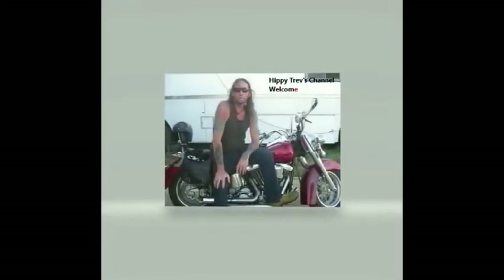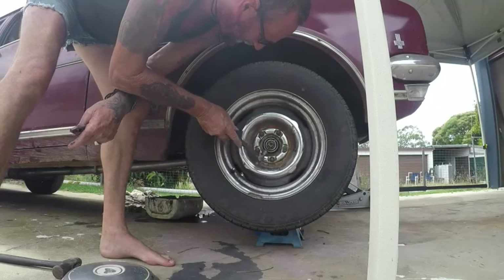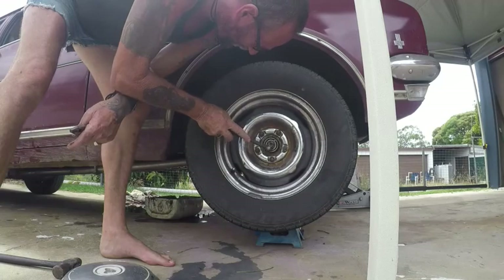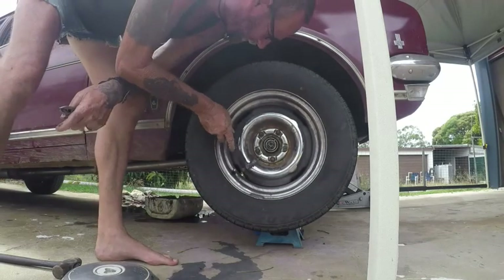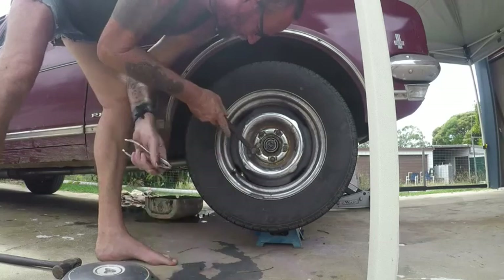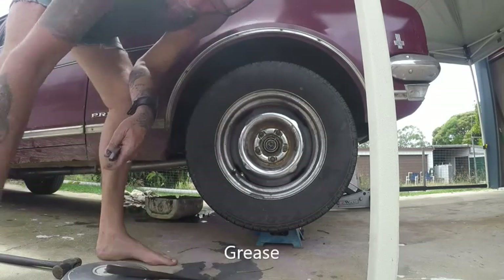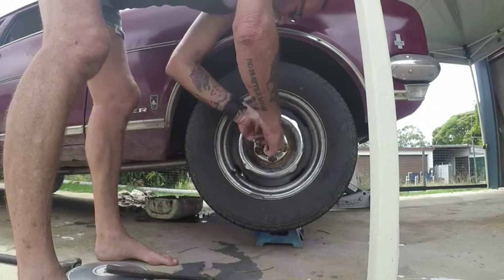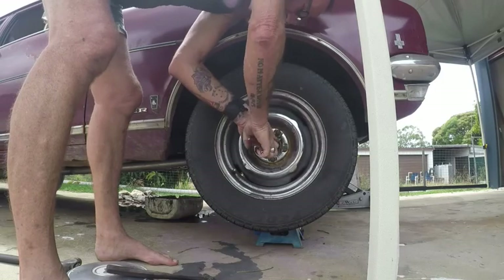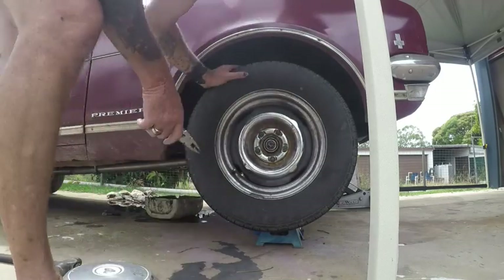Hi, Nippy Trev here and welcome to my channel. I hope you get something out of it. So my wheel bearings are a little bit loose, so I just want to give them a bit of a tighten up. There was definitely no oil in the cap. I wonder if she's running a little bit dry in there.